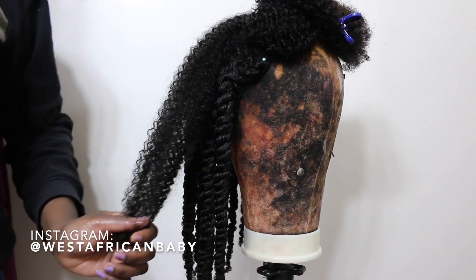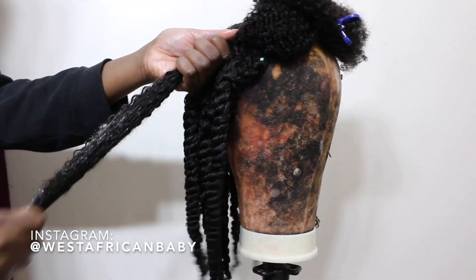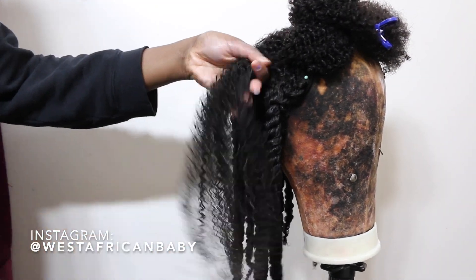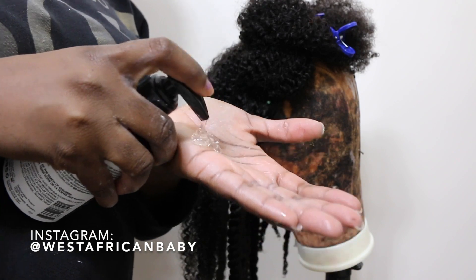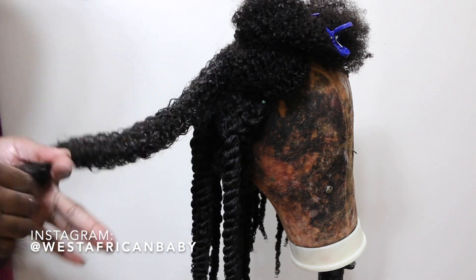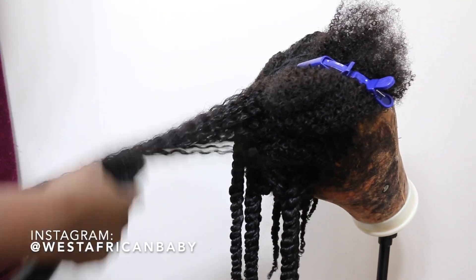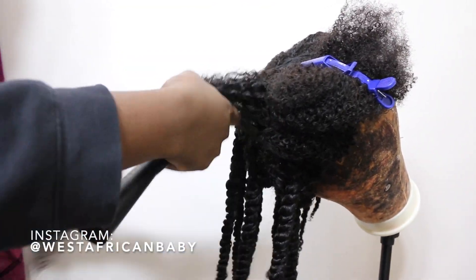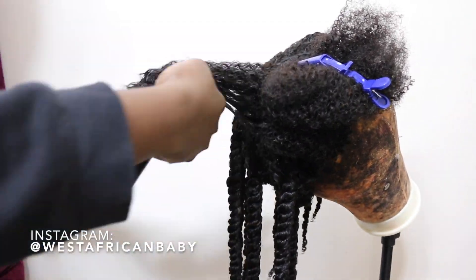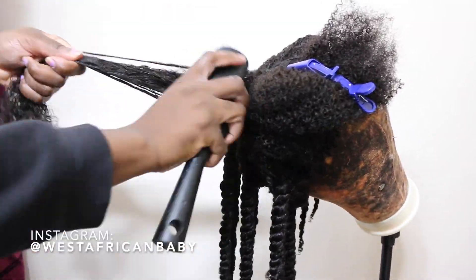I've twisted most of the hair and I'm just showing you how I do the twist. I spray some water on a section, apply leave-in conditioner — use any leave-in you like — rake it through the hair. This hair is so butter soft, really really soft, even when applying conditioner. Next I take some gel, apply it to that section, then take a brush and brush through the hair just to detangle and define the curls. If you're doing a wash and go on this wig, this is how the curls would define — it fits 3C-4A hair for a wash and go.